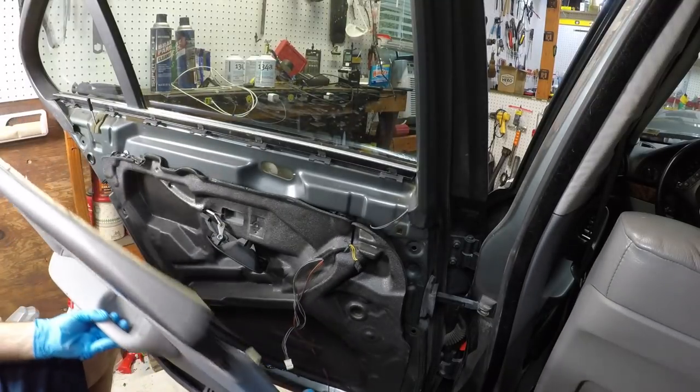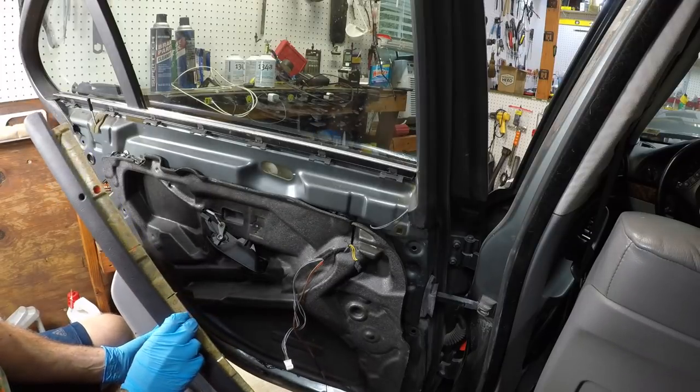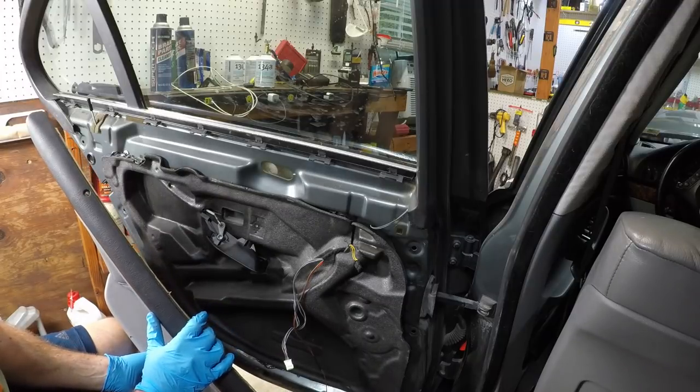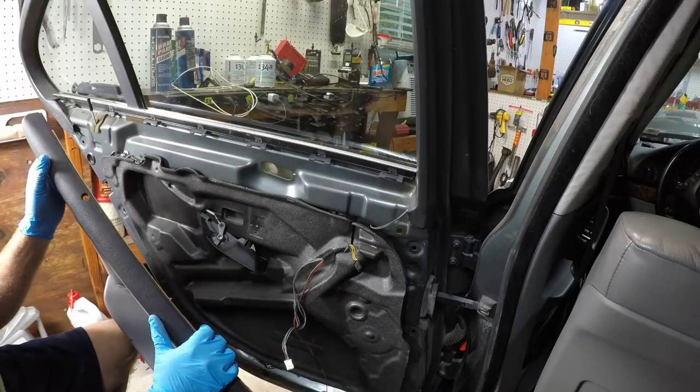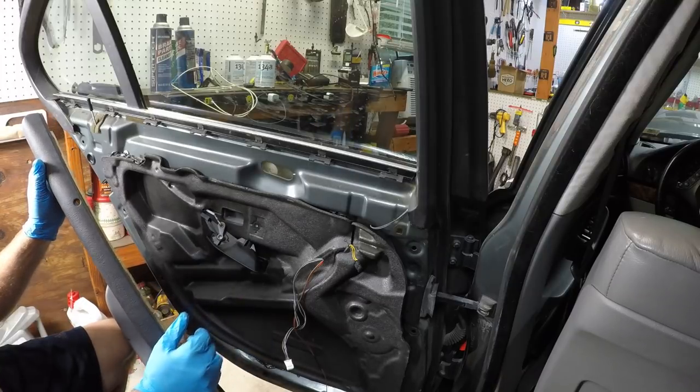Down here at the bottom, same thing with our light - we're going to push it out, unplug that. Now our door panel is free. You can see the E39 is really bad about the top coming off like this. We're going to go ahead and glue this in hopes that by the time we get this done, the glue will be dry and we can reinstall it.